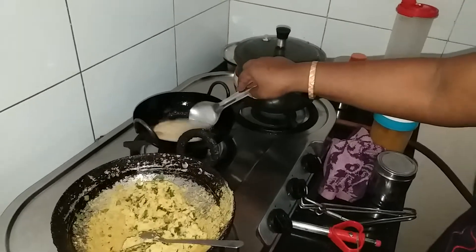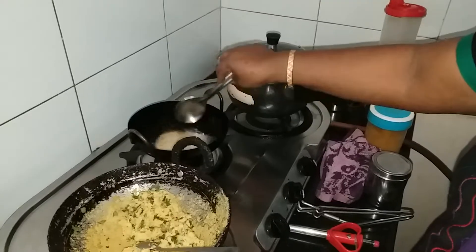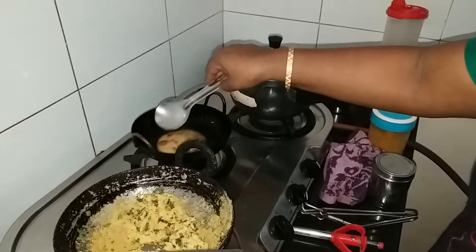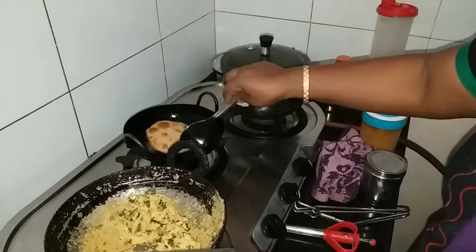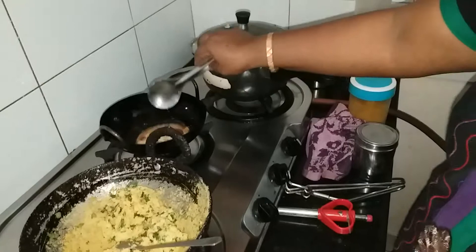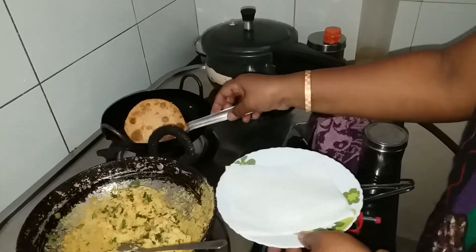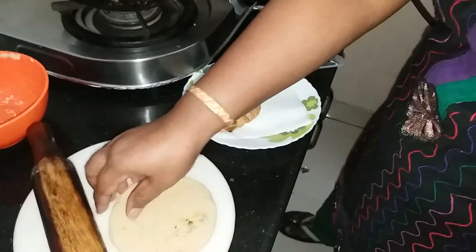The chutney is good. You can also use tomato sauce. You can also serve it with paratha.